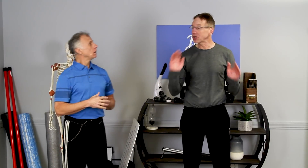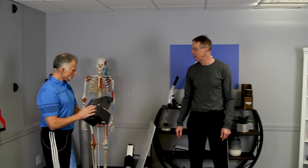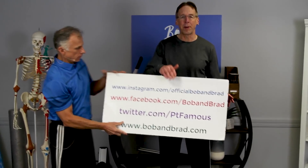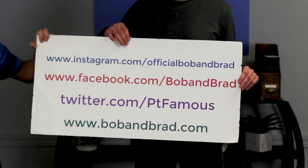Today we're gonna talk about seven exercises with bands that you can do at home that you can't do with weights. We're doing a giveaway today — Bob and Brad's set of bands that you can use at home. If you're new to our channel, please take a second to subscribe. We provide videos on how to stay healthy, fit, and pain-free, and we upload every day. Also go to bobandbrad.com, go to the giveaway section to sign up for the contest. You can also find it on Facebook, Twitter, Instagram, or TikTok.